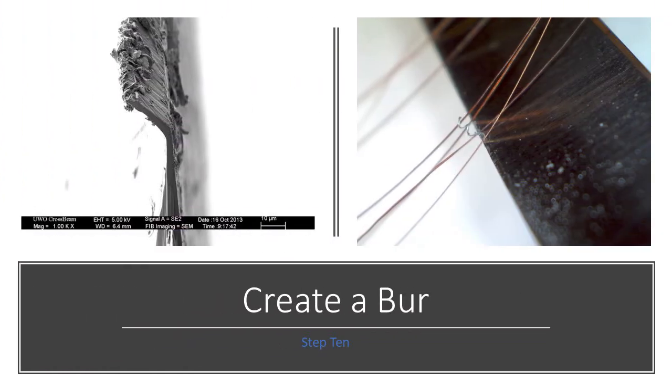Step ten is to create the burr. The burr should be as small as possible to remove whatever blemishes and nicks are along the edge.